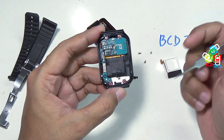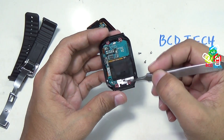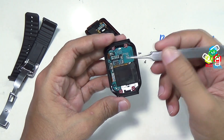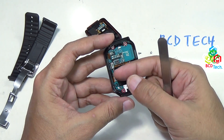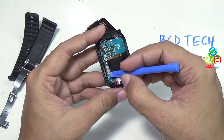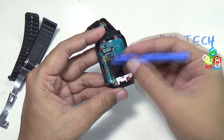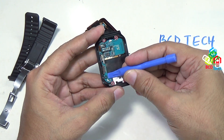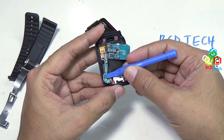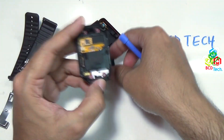On the front bezel you can see the main touchscreen, the home button, and the motherboard. To take out the motherboard, you have to lift this flex here. Use your prying tool and lift this flex, then lift the motherboard. As you can see, it comes out very nicely. That is the main motherboard of this Gear 2 Neo.